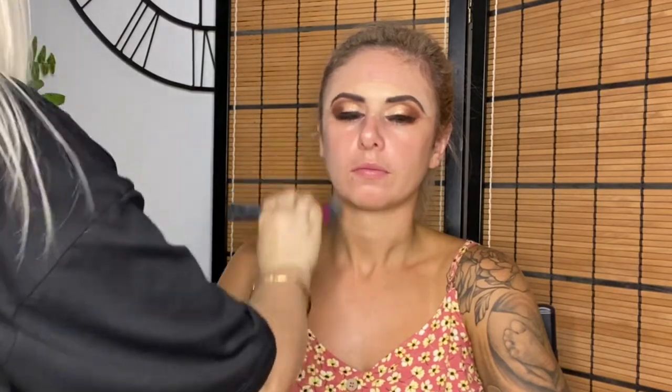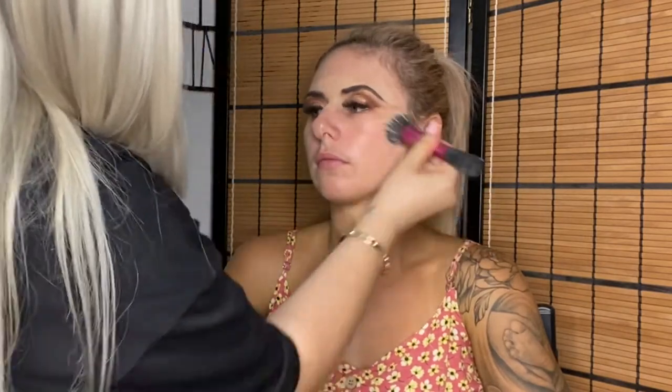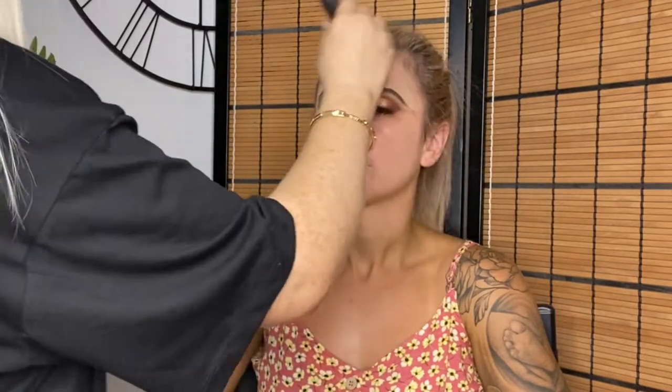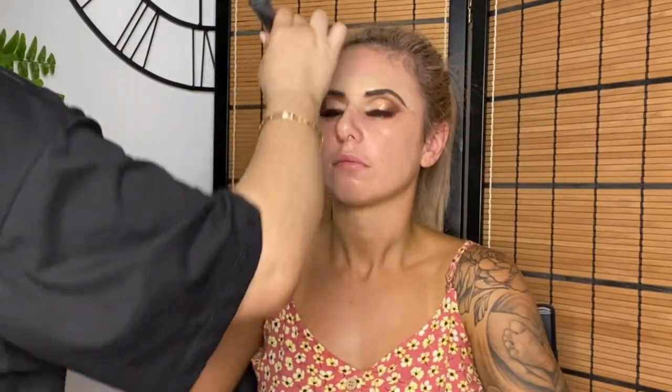Now starting on her skin prep — moisturizing with the Neutrogena Hydro Boost water gel moisturizer. It's a drugstore brand but I still find it so good and hydrating, great for all skin types. Putting it all over her face and on her neck, making her look up so I could blend it down her neck.